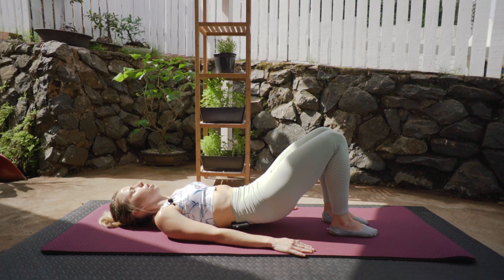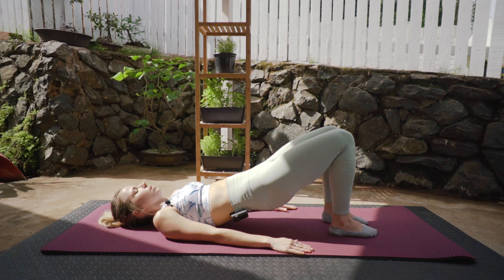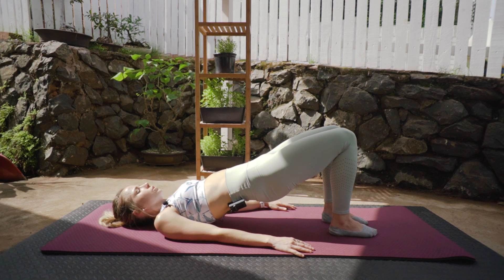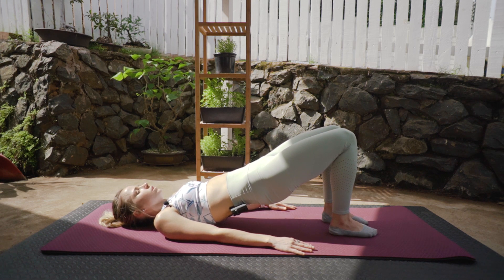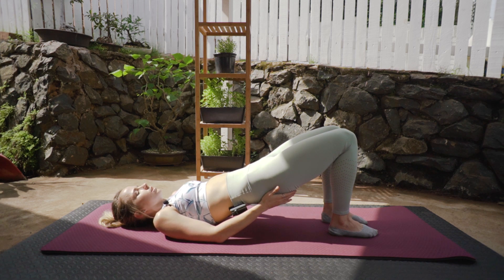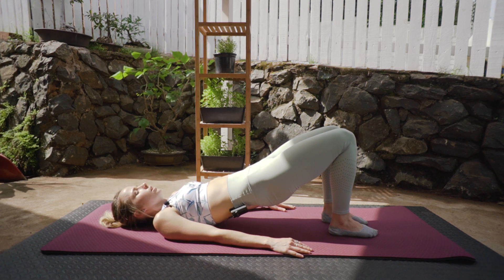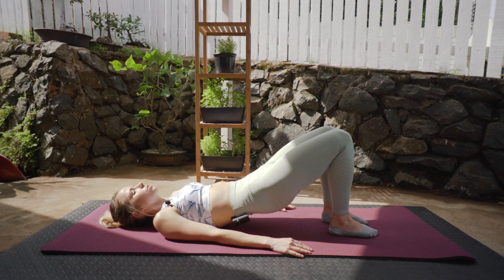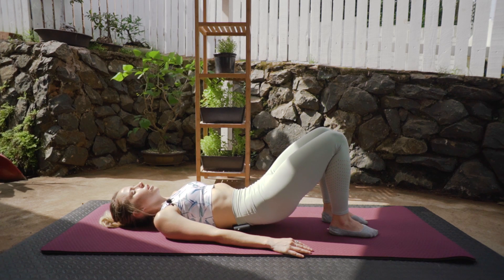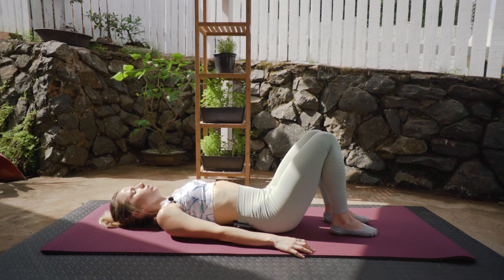Inhale, exhale down. Last one. Inhale, exhale, slowly coming back up. Pushing the shoulders into the ground. We're just going to hold in this position for ten counts — but while we do it, I want you to emphasize that pelvic tilt, that glute activation, and digging those heels into the ground. Five, four, three, two, one. Deep breath in, exhale, slowly rolling back down towards the floor. We're going to go into leg changes.